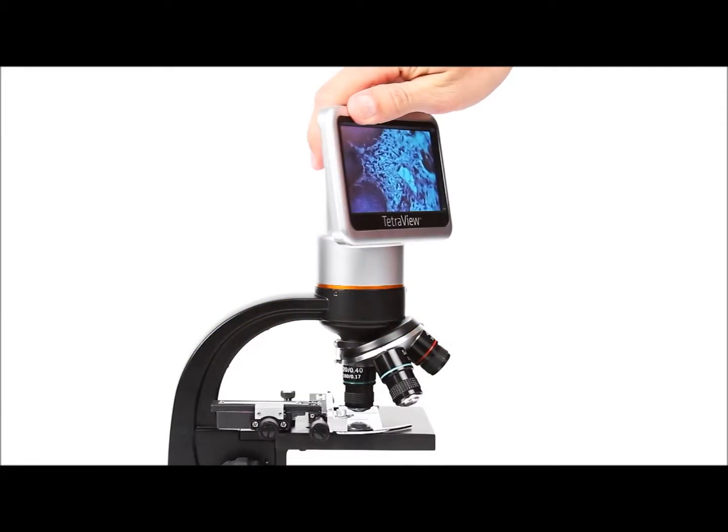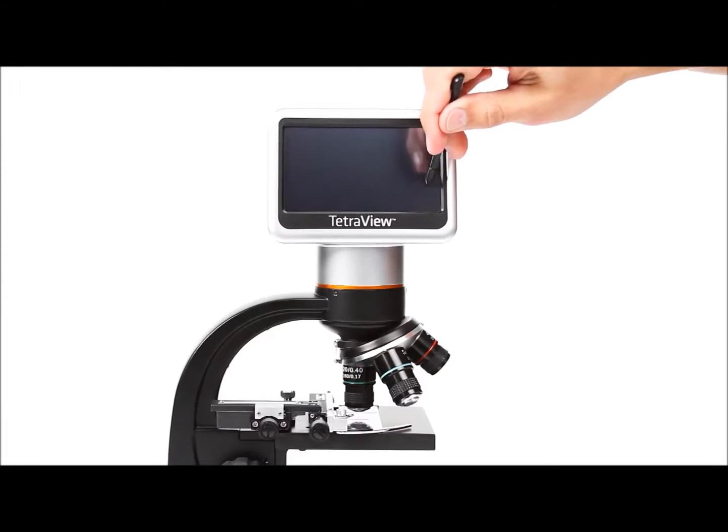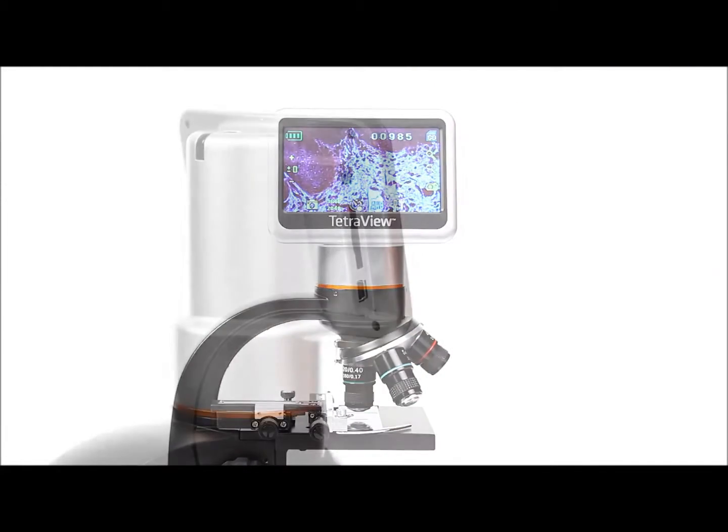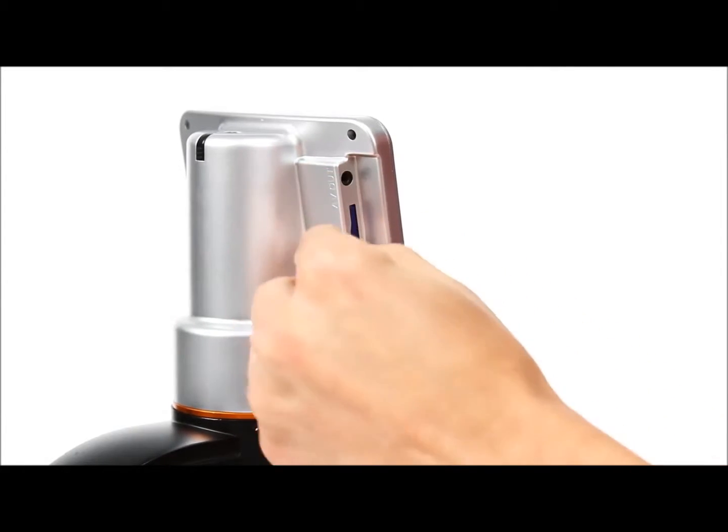The 4.3-inch touchscreen rotates 180 degrees to share the view with others. Capture images and video with the built-in 5-megapixel sensor and save them to the included 2GB SD memory card.